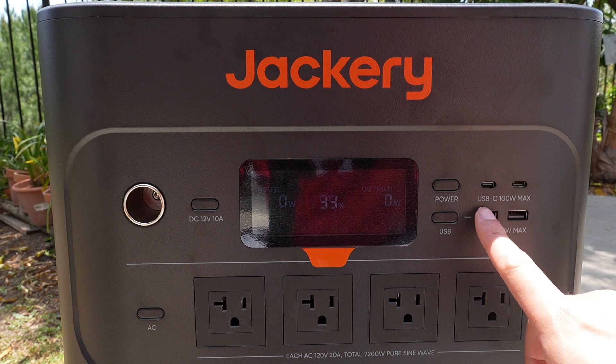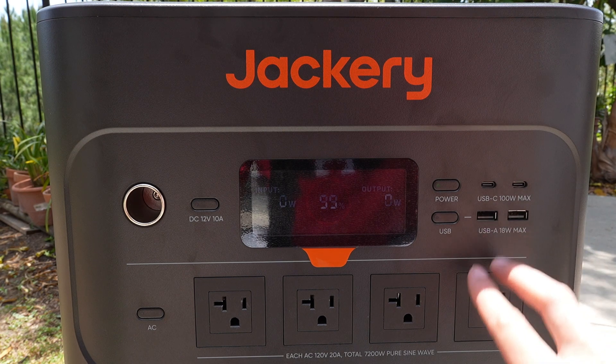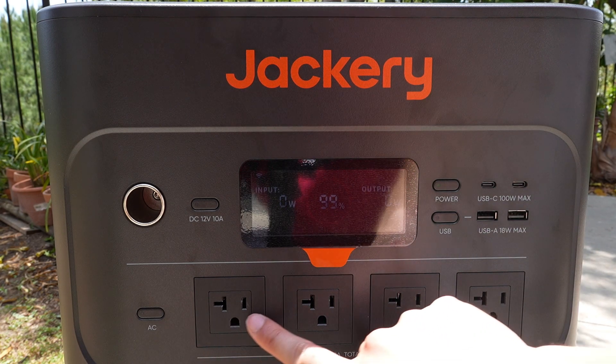On the right side, you have USB-C that maxes out at 100 watts — two ports. You also have two ports of USB-A, which maxes out at 18 watts. And you have your AC ports.